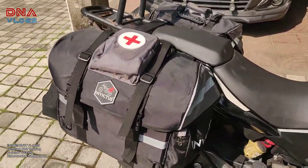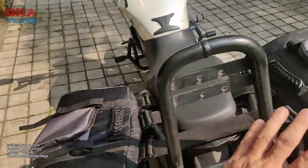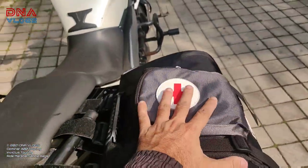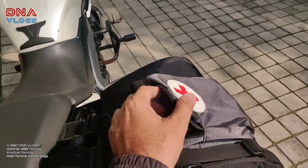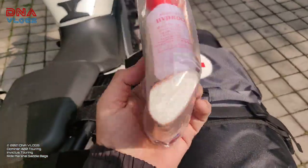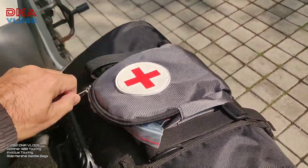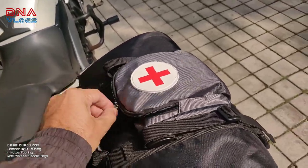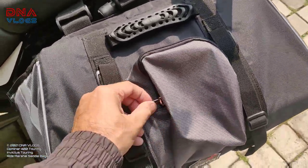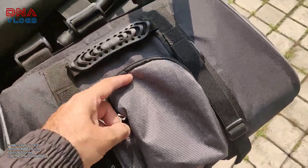On the top side you get two compartments. The first one contains a first aid kit — this standard kit is free and comes with the saddlebags. The zips are really nice and easy to operate single-handedly. This is the first compartment on the outside, and the same setup is on both sides of the bike.